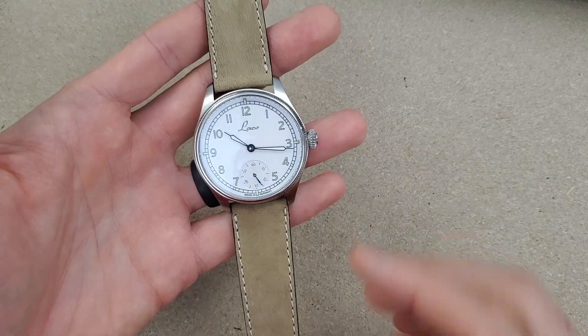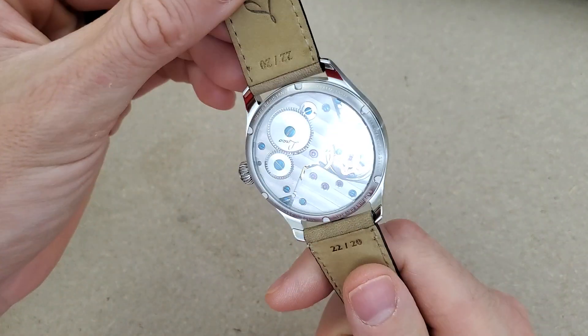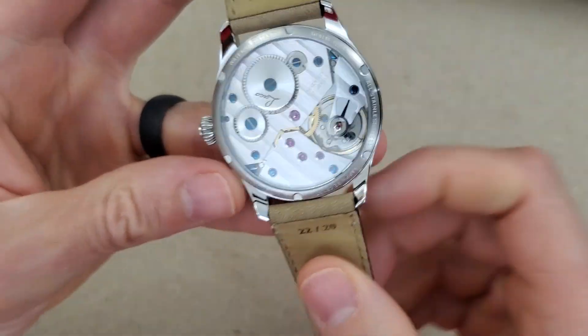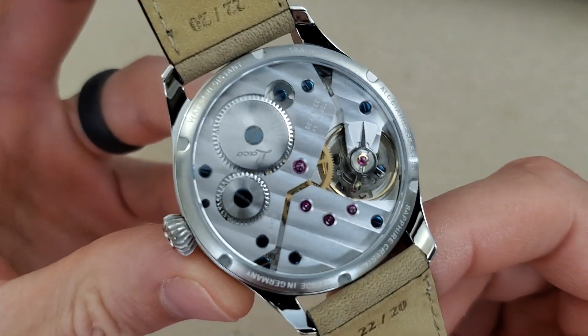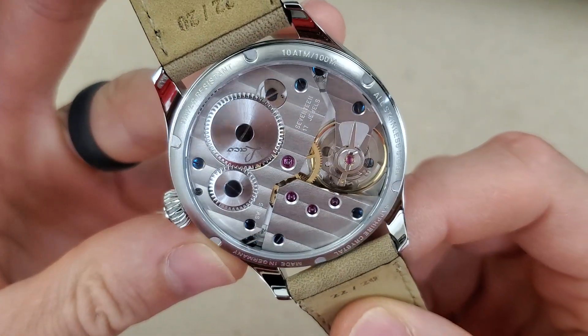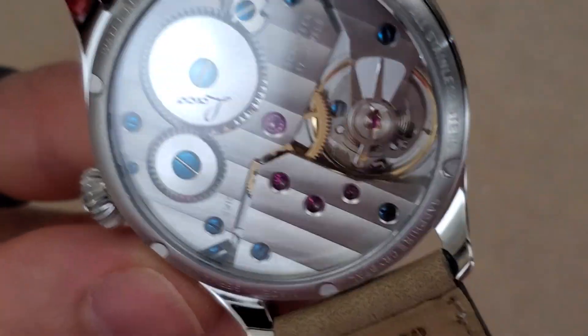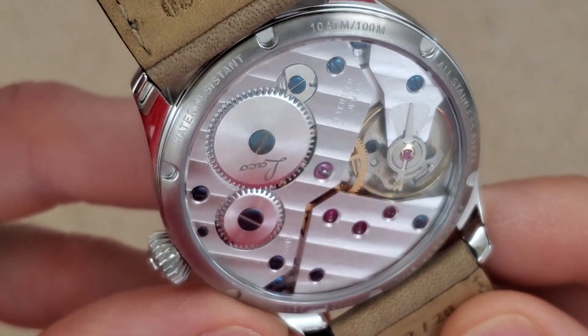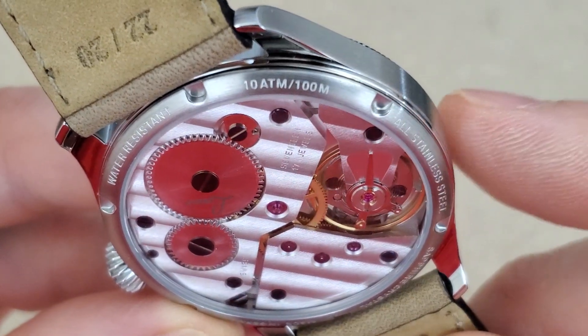One more thing to note with this watch which surprised me is it is 100-meter water resistant, with a screw-down caseback. Let's see if we can read some of the information on the back — you guys can probably read it on the video. There's the 10 ATM, 100-meter rating.